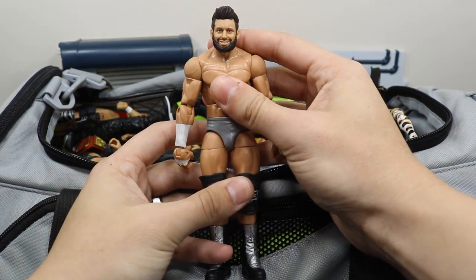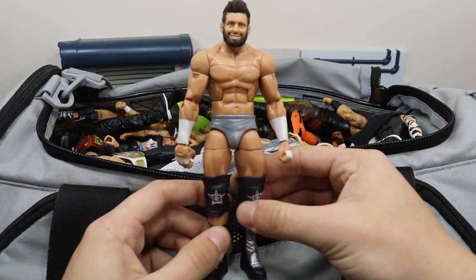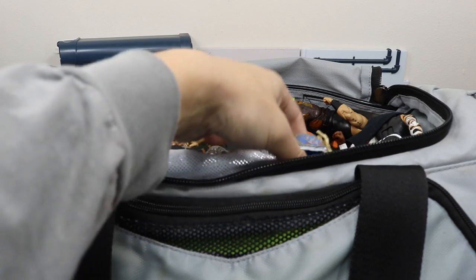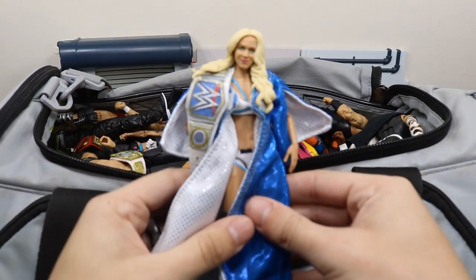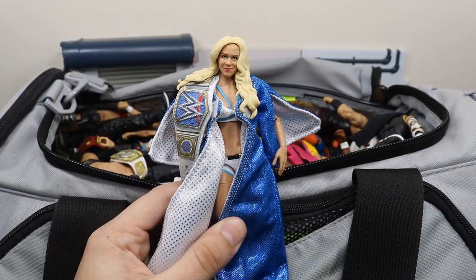Next up we have another custom and it is this Zack Ryder — the head scan is also made by Bew, so as you can see we have a lot of work from Bew in this video. Next we have the SmackDown Live Women's Champion Charlotte right here with her SmackDown Live Women's Championship that I custom made myself.